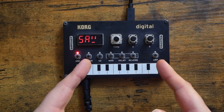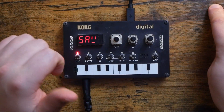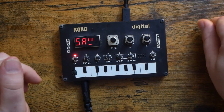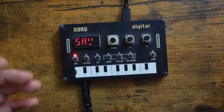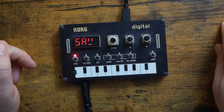So, this is the Korg NTS-1. It's an affordable digital synthesizer and quite a capable little effects box, actually. However, its greatest selling point, in my opinion, is the fact that through the Korg Log SDK, users can create their own custom oscillators and effects, and then share those with the entire community online.